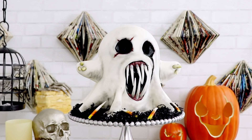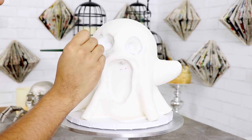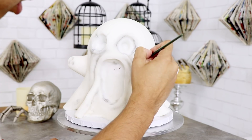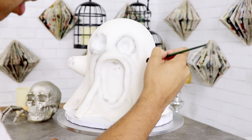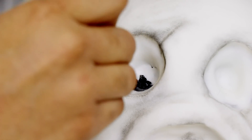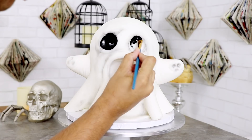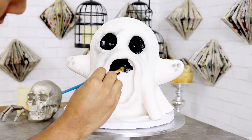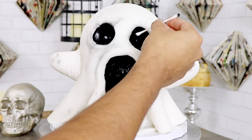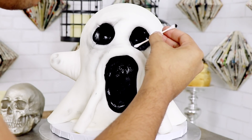Now let's create Harold's true form. The first thing I'm gonna do is give Harold a little bit of dirty. Harold has to hide in very dirty places — trash cans, back alleys, sewers — so I'm dirtying him up with a little bit of black luster dust on a dry paintbrush. Then with some black food coloring and a paintbrush, I'm going to darken the inside of his eyes as well as his mouth.